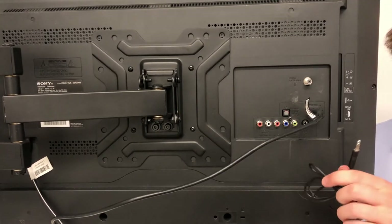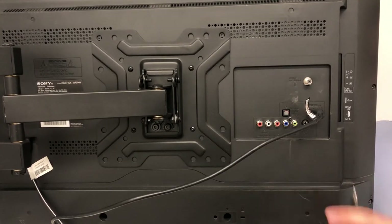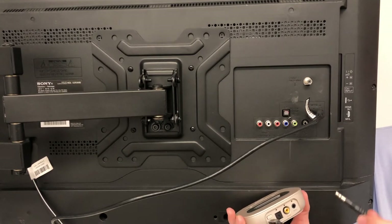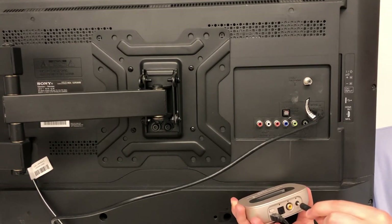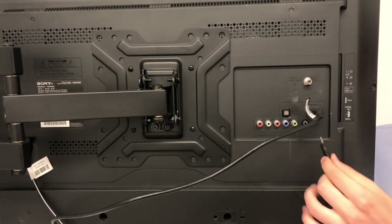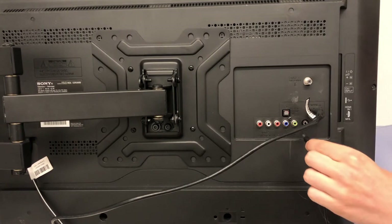To connect using the analog 3.5mm wire, first connect to the back of your TV Link 2 in the analog section. Following this, you can now connect to the back of your TV in the audio out section.